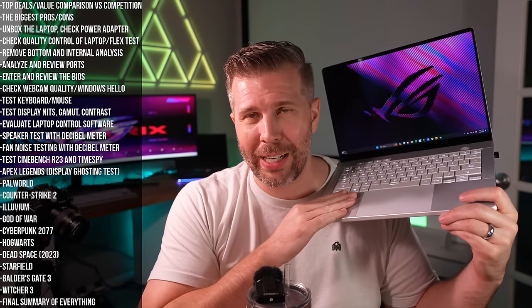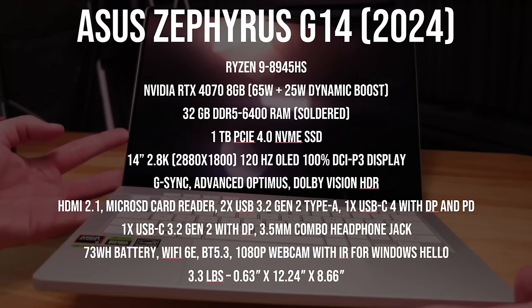Welcome to my final summary review for the Zephyrus G14. I just did four hours and forty minutes in the live stream so my voice is going out — I apologize if it's a little raspy.